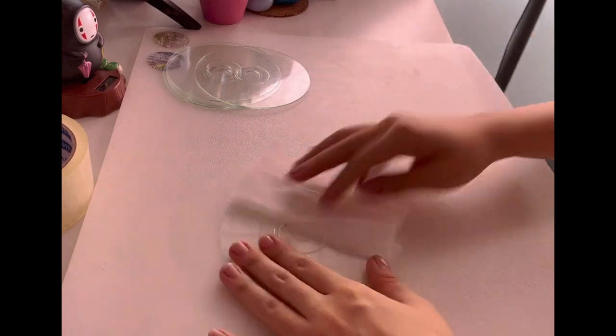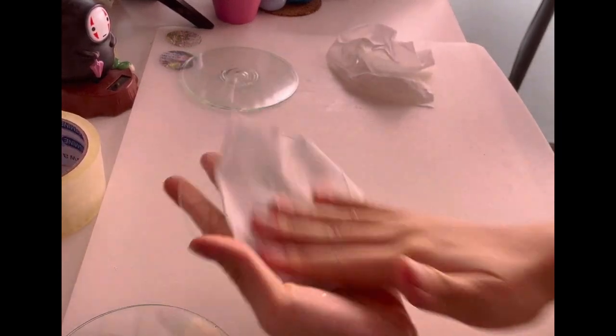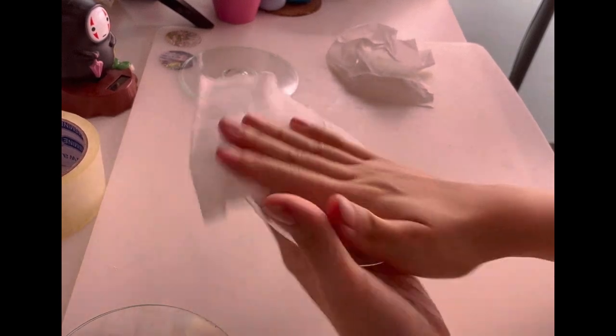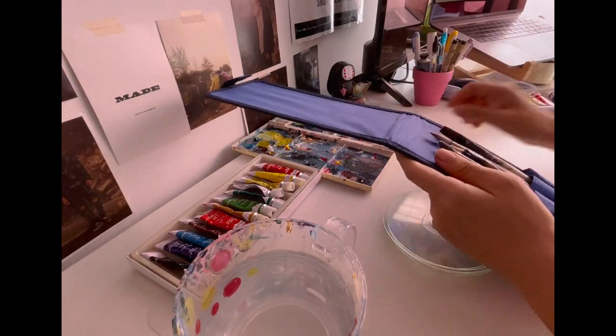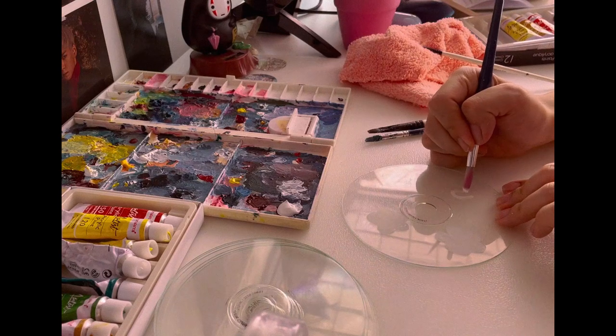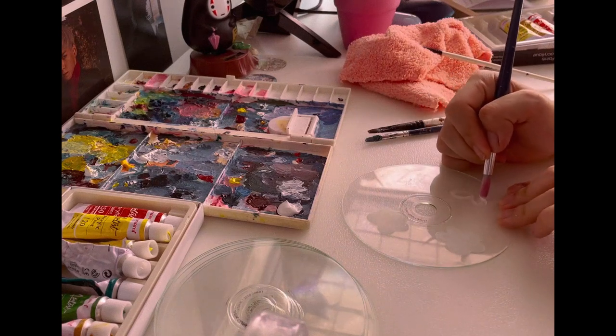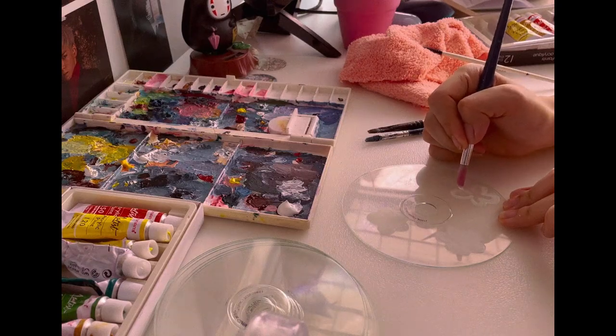It might not be the most cost-effective thing to use, but at least it made my CD smell amazing. Then I just wiped down all my CDs with some alcohol wipes, and they were clean and ready for some paint.